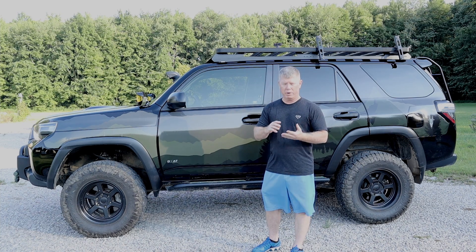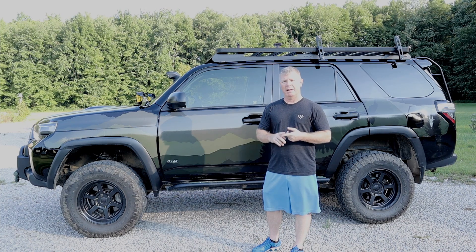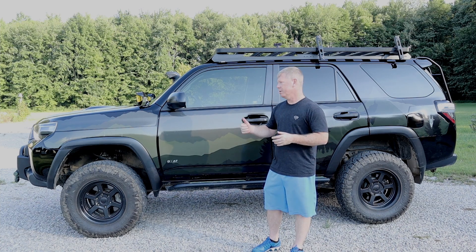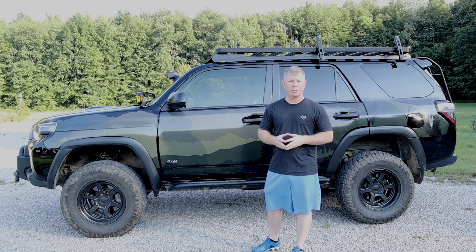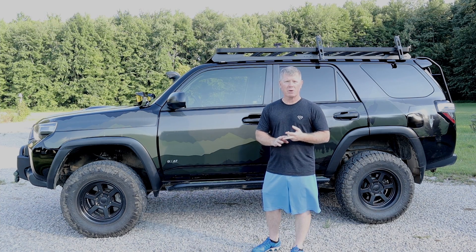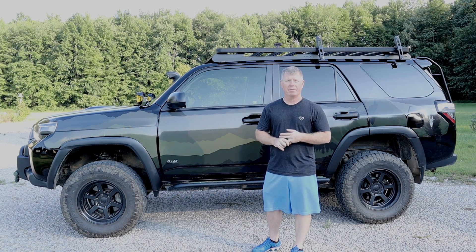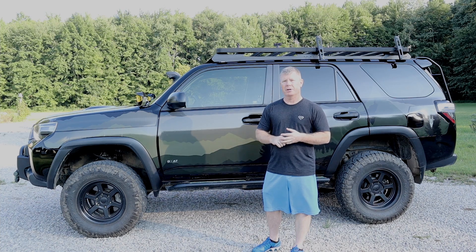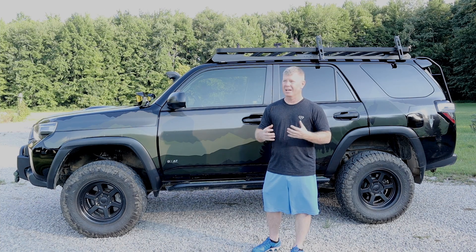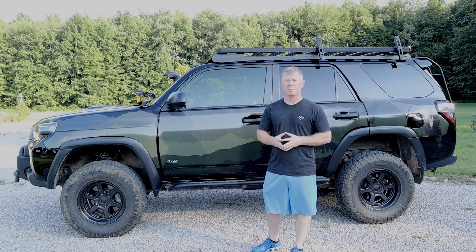This review is going to be across three different categories. The first is customer service — that's really important to Dana and I when making a large purchase, and I'd categorize this as a large purchase because it's over $500. The second piece is fitment. The third category is functionality. And then I'll wrap it up with learning lessons and bumps and bruises along the way of actually using this product.